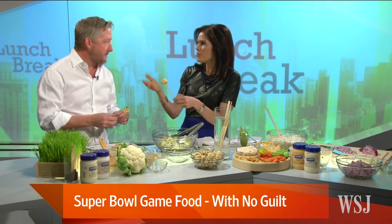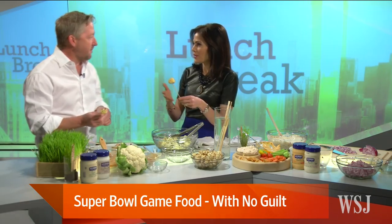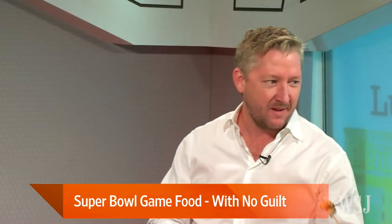What do you serve to drink — wine, beer? I'm a wine and cocktail drinker, but it goes with beer too. Chef Tim Love, thank you so much. My pleasure, thank you. And happy Super Bowl watching!